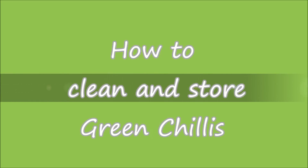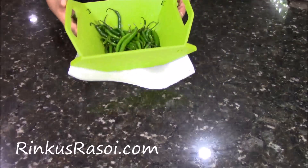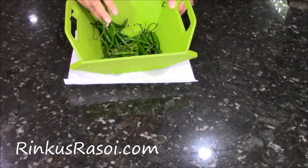How to clean and store green chillies. Here I have green chillies. I have washed them very nicely and now I am going to pat dry with the napkin.